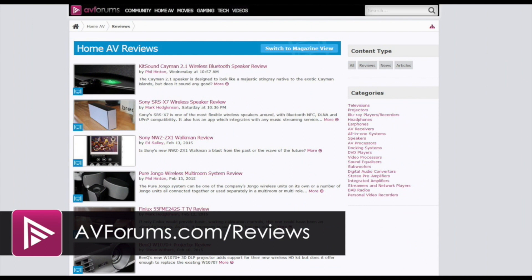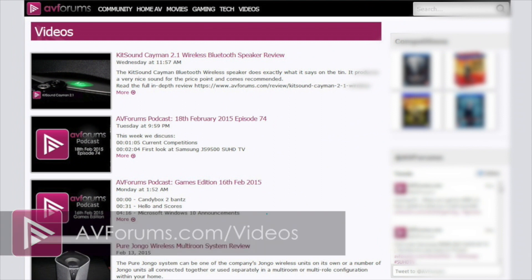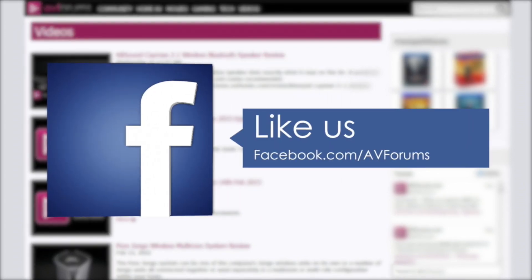You can read the full review at AVForums.com/reviews. You can also see more videos at AVForums.com/videos. Why not follow us on Twitter, and you can also like our Facebook page.